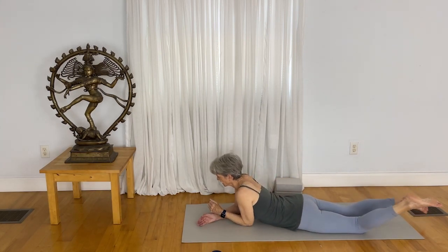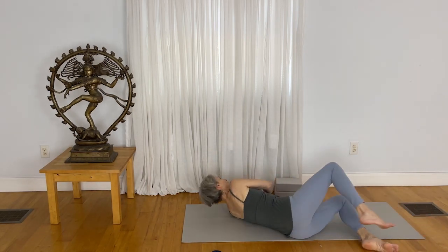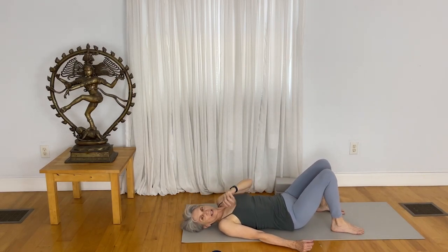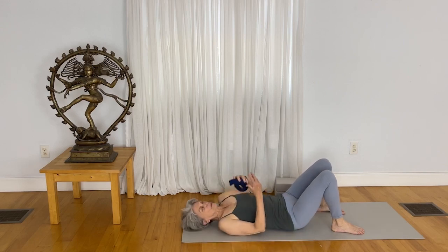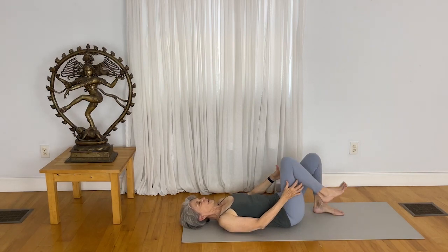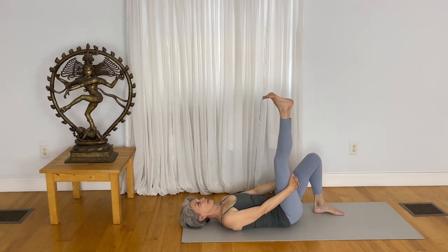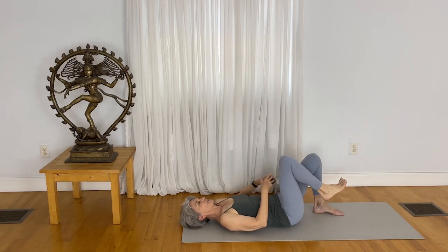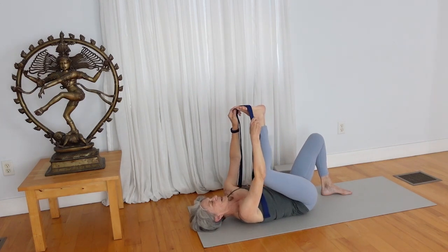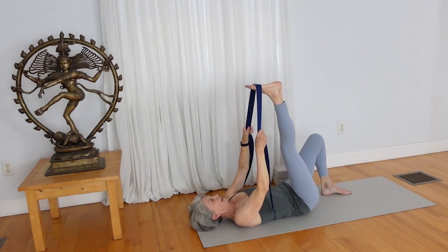Lie on your back again. Bend your knees and plant your feet. Take your strap — and if you don't have a strap, you can interlace your fingers and put them right at the belly of the hamstring and reach your right leg up. If you do have a strap, take it right around the base of the toes and reach your right foot up, giving a nice stretch to the top of the thigh.